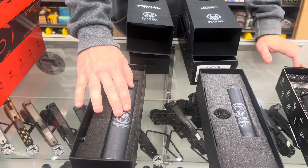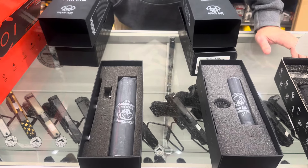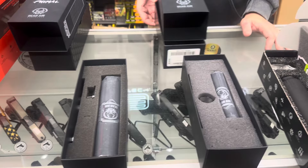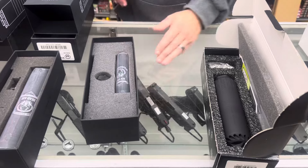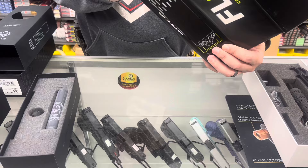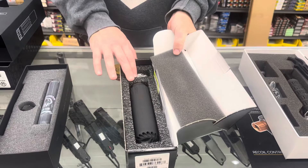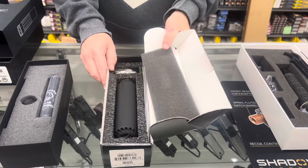The Dead Air Primal in 458 — that'll do everything from 45 caliber and down. The Mask 22, which is their 22 can. We also have the Flow 556, which comes with a muzzle brake and is a flow-through design from Huxworks.